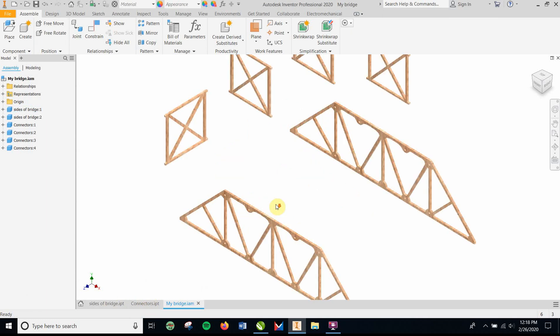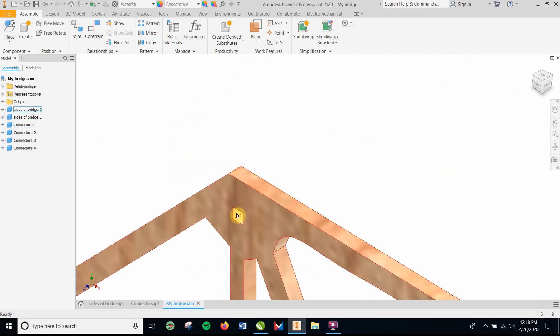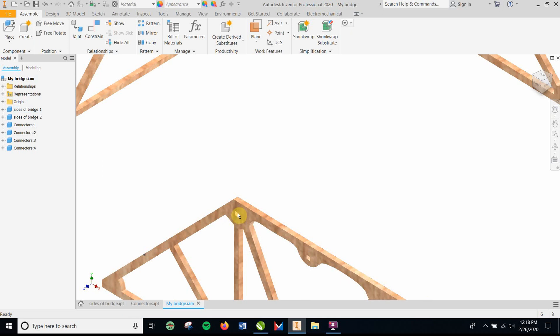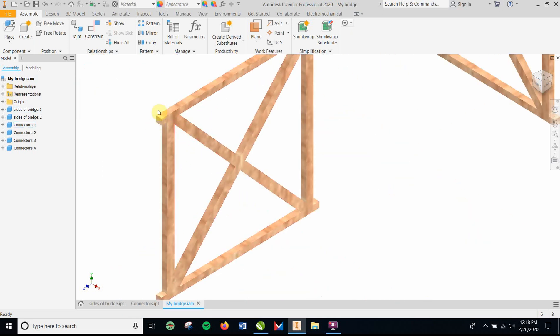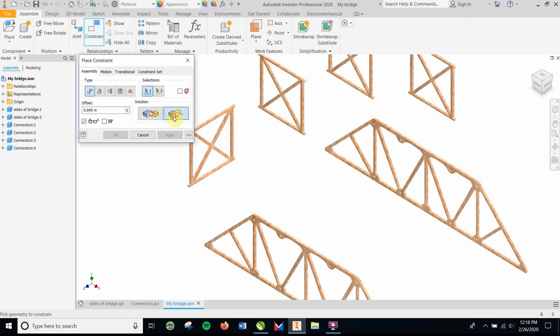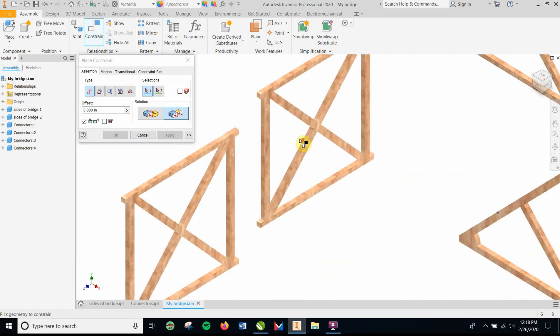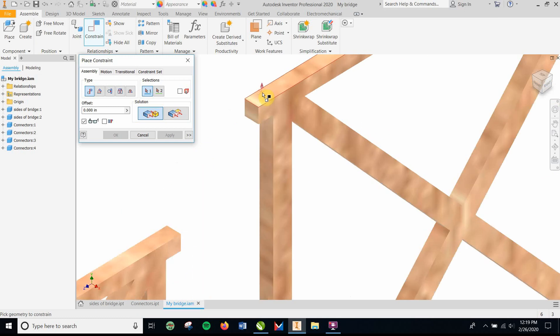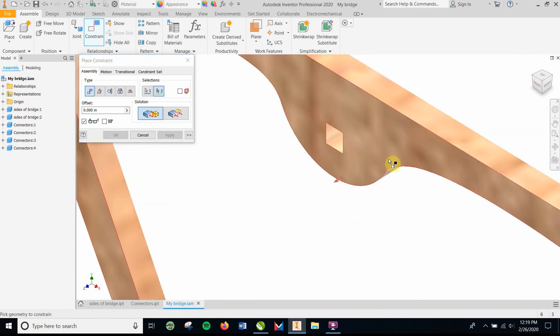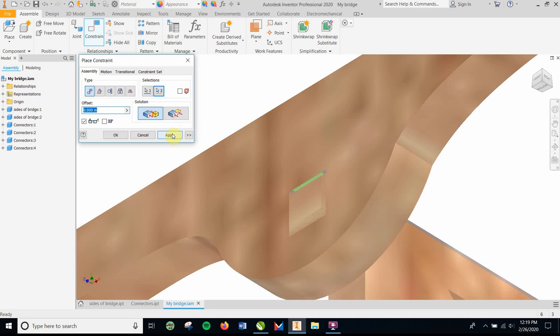Once you've got that made, you have to make an assembly. Note that you made these pieces bigger than the holes — the holes are smaller because it's going to cut out 0.02 on each side. So it's not really going to assemble perfectly, but you can still do it. Apply your constraints — I'll start with flush: flush this side to that side, apply. Then mate the top — mate the top to the bottom of this.